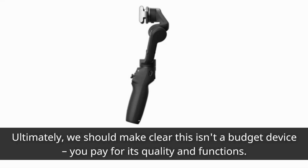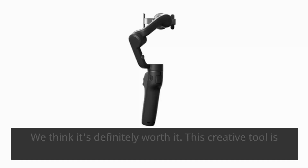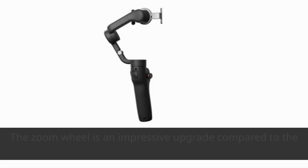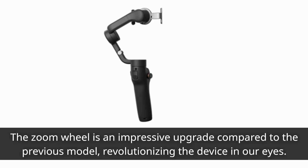Ultimately, we should make clear this isn't a budget device — you pay for its quality and functions. We think it's definitely worth it. This creative tool is well crafted and robust. The zoom wheel is an impressive upgrade compared to the previous model, revolutionizing the device in our eyes.